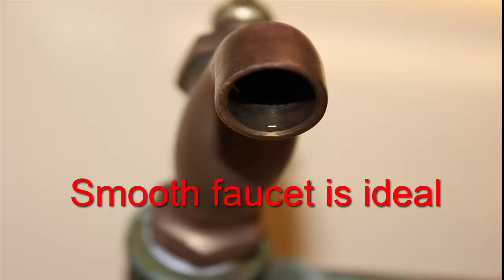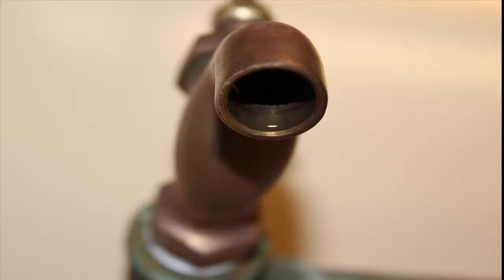You'll also want to locate a tap or hose bib that has no inside threads or grooves and, if possible, no outside threads. These areas are common habitats for bacteria.